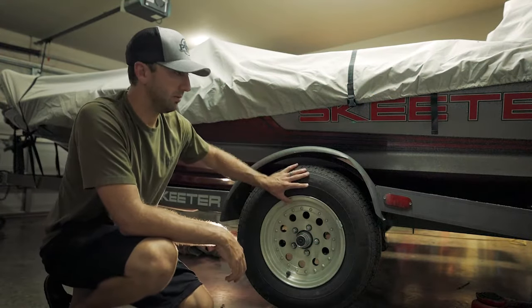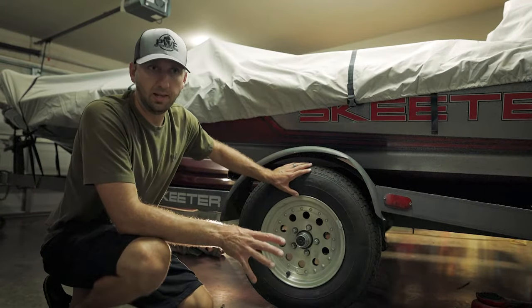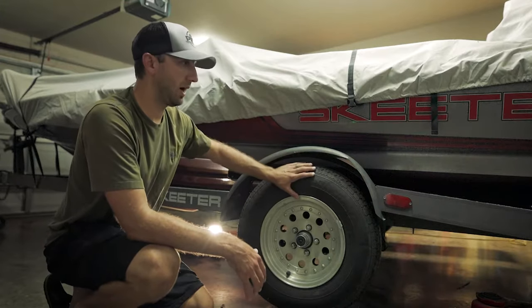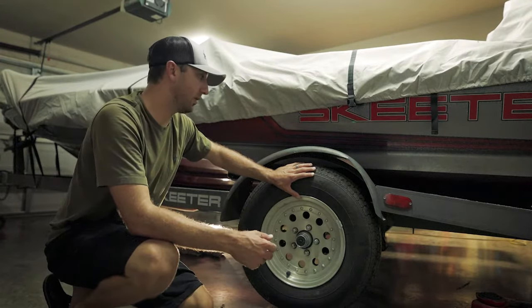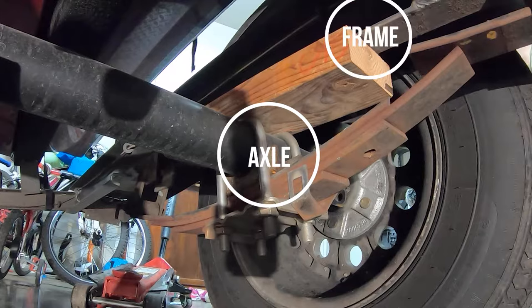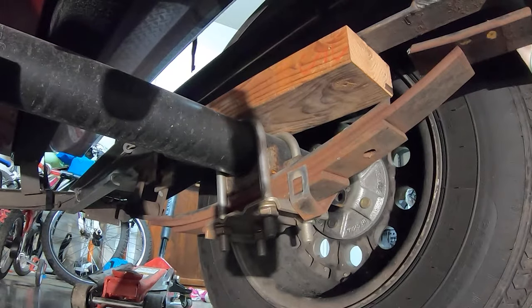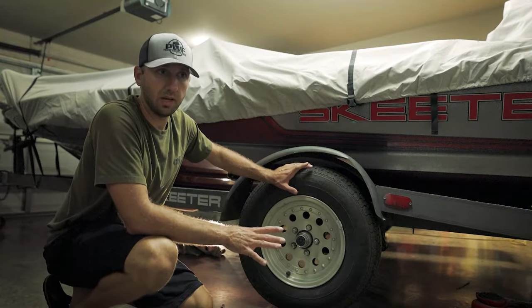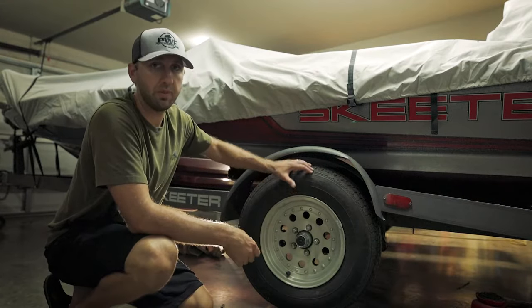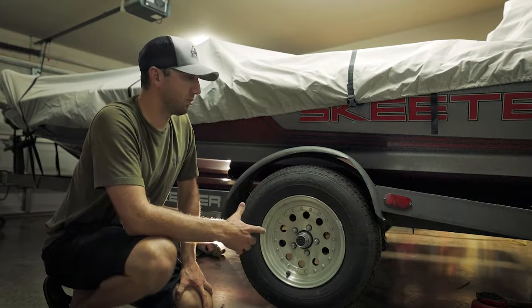Before we get to replacing the leaf springs, I wanted to show you the quick fix to get you home — the limp-you-home method. As you can see from the backside here, I took a block of wood and put it above my axle, in between the axle and the springs. What that does is create enough gap to keep your fender off your tire so you can get home. Obviously you're going to want to avoid potholes and go pretty slow, because if that block of wood falls out, you're right back down on that tire and possibly in a worse situation.